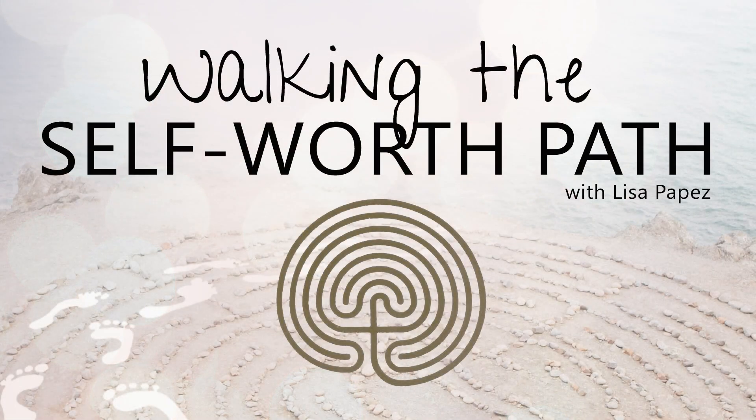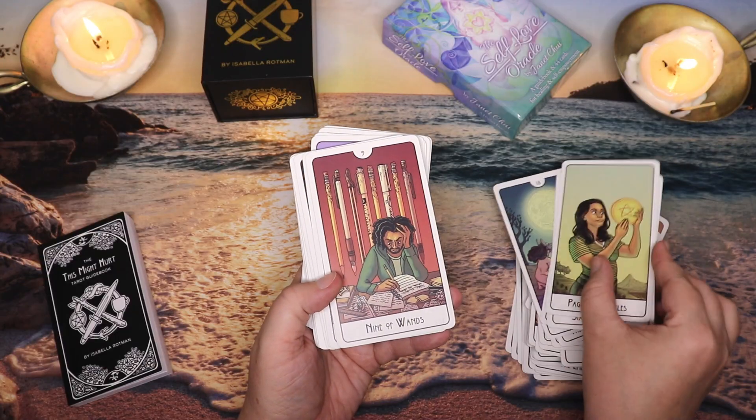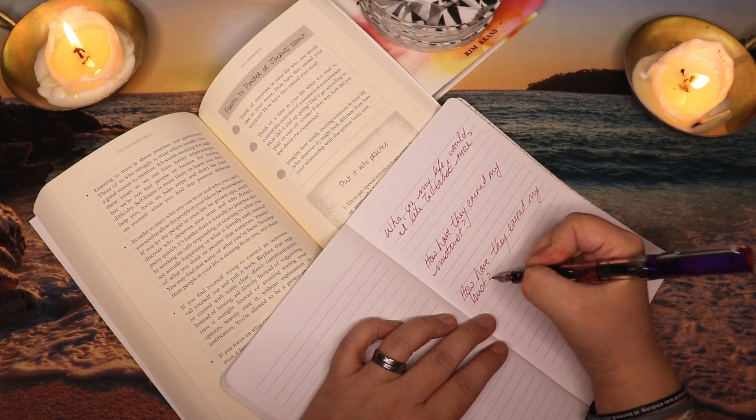Hello, Lisa here. Welcome to Walking the Self-Worth Path, a series where I share my favorite tarot and witchy tools, techniques, and rituals to support your journey to an empowered life. When it comes to self-care, one of my go-to practices is a bath. Today I'm going to share what I do to create an environment for a ritual bath, and I'm going to flip the camera around so we can take a peek at that.